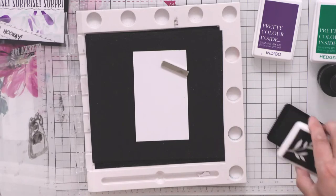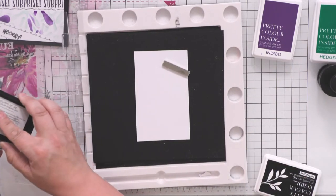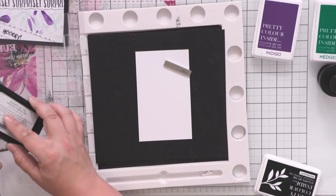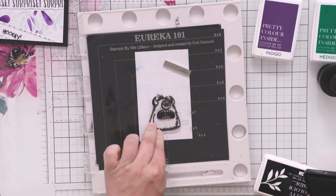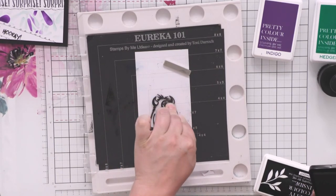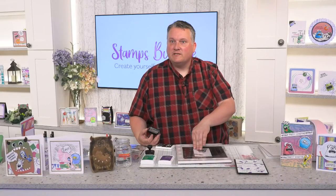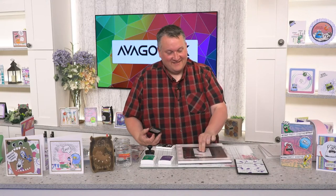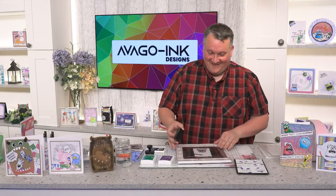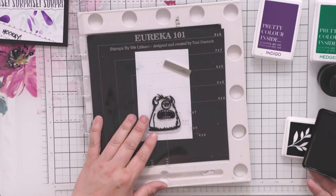I'll put the magnet on there to hold it and just use a black ink pad. Give that a good squish down. The hot weather is a nightmare for glue-based and mixed media stuff — with my texture paste it's terrible, isn't it? It comes to something when you need a fridge for your art stuff. Let's give that another push down.